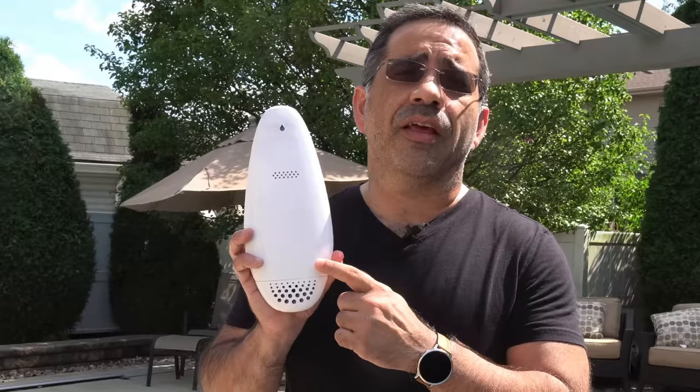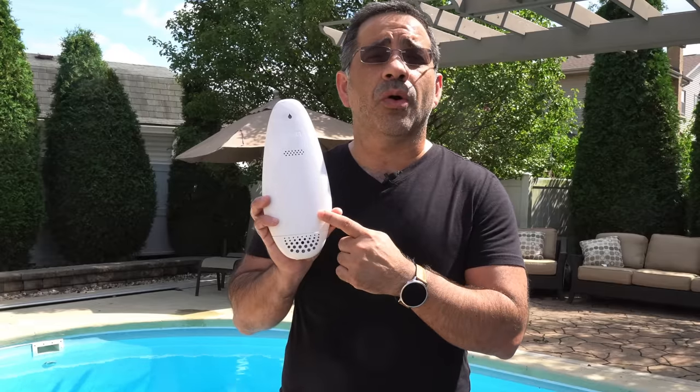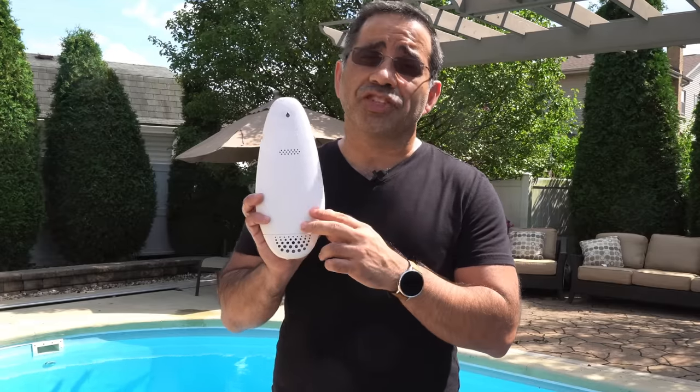Specifically, we're going to take a look at the Fin. The Fin is a monitor that will monitor your pool chemistry and let you know in real time with just an alert if something has changed.